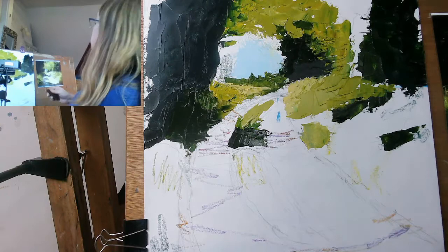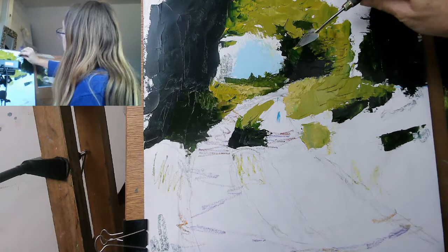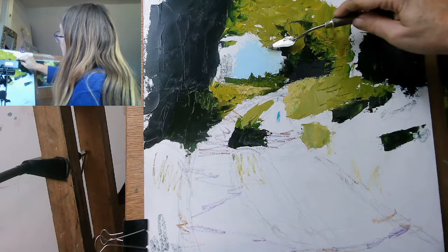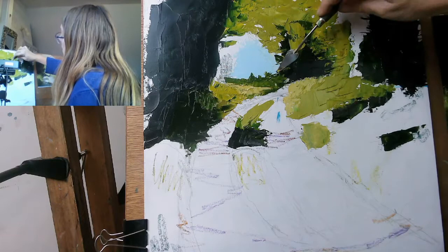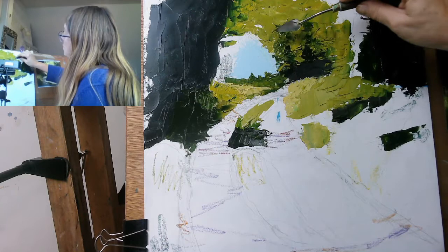And down here as well — I want something going on down there. We use up a lot of paint. And over here. Squish, squish, squish, squish. And then I want some areas down here. Maybe a little bit more sap green in there, putting that tree in. Creating almost textures — I can actually manipulate the paint in weird and wonderful ways to create textures of trees.